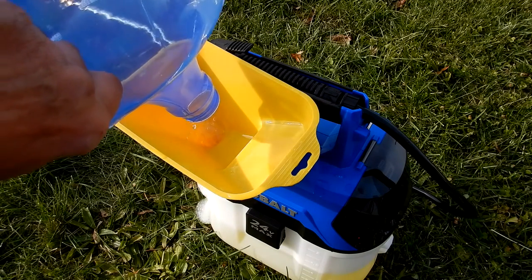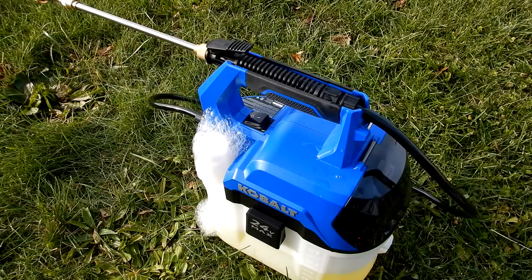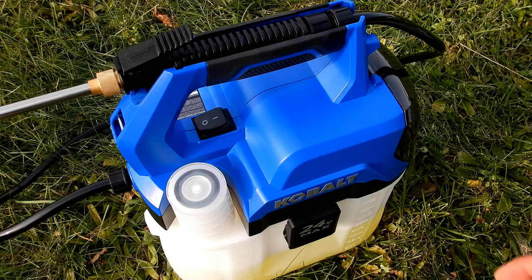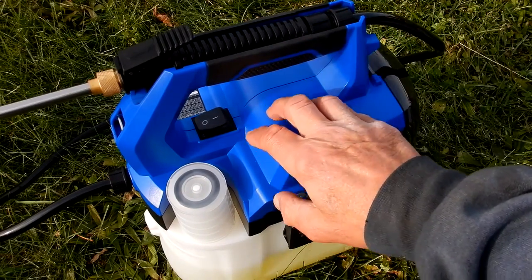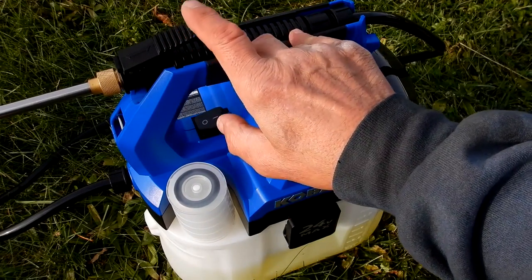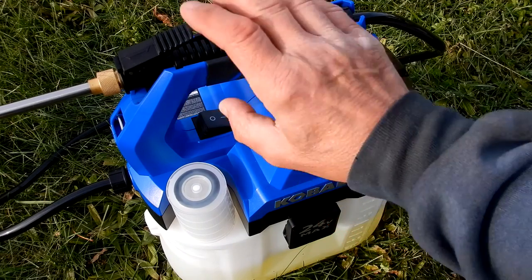I got a little carried away — it foamed up, so I should have poured a bit slower. Now that there's liquid in the tank, remember earlier I said you'd hear the pump keep running? Now when I turn the switch on the pump runs until it feeds the liquid into the hose and then it stops. Importantly, as the manual states, when the unit is on the pump is always running and using battery voltage even when you're not actively spraying.